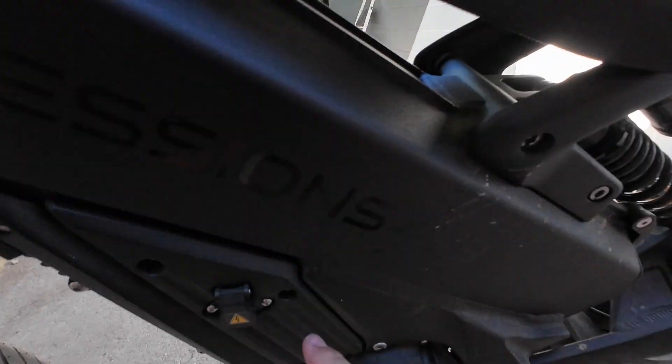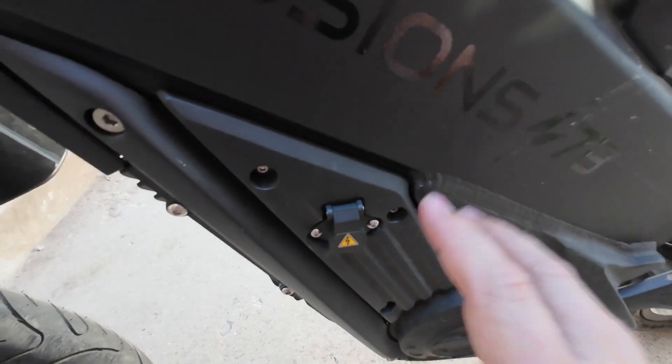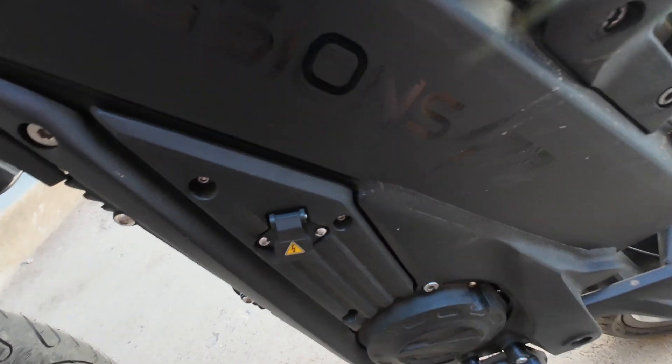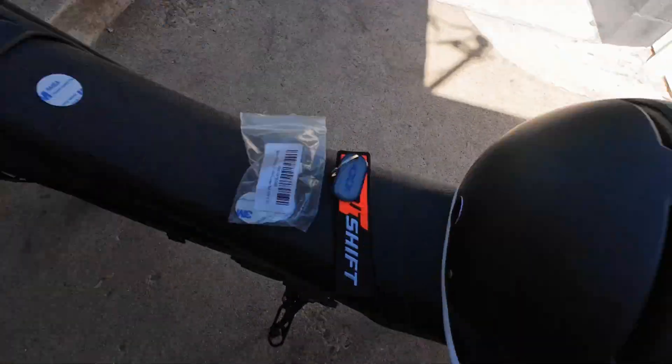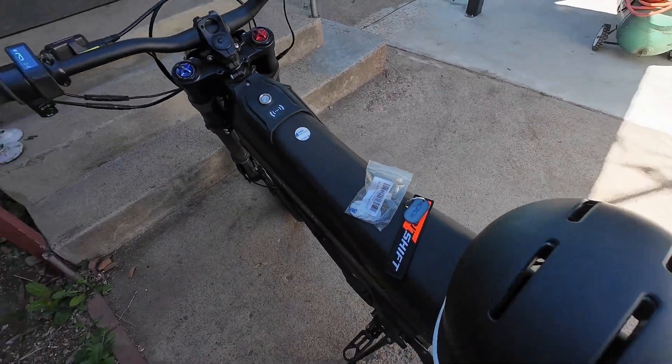He also has an article on some 3D printed stuff he's done with the Teleria XXX, as well as adding a remote. Remember when I clipped that brown wire? I'll go ahead and link that video — you clip it and you can reattach it to put it back into locked mode. He actually added a remote control so he can push a button to put his bike back into that locked mode like when you first get it. I'll link that in the description below.